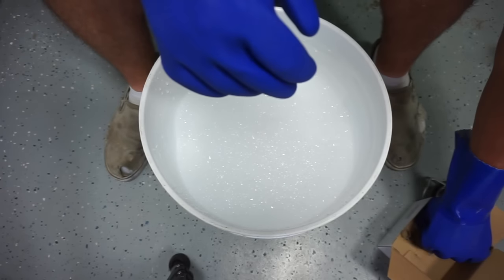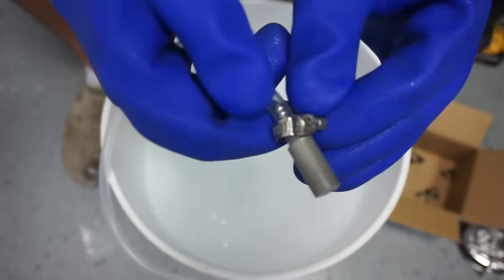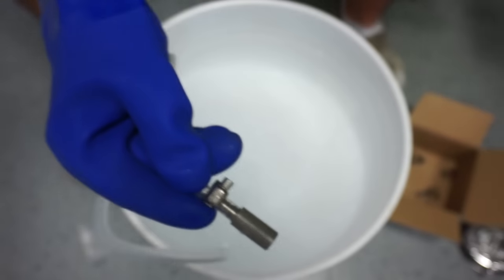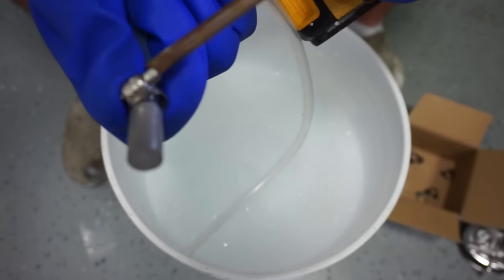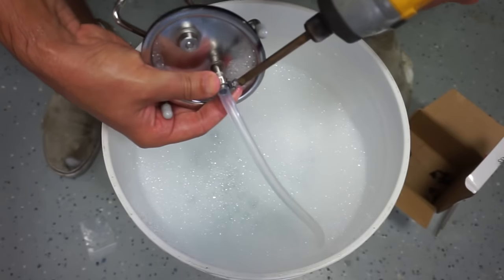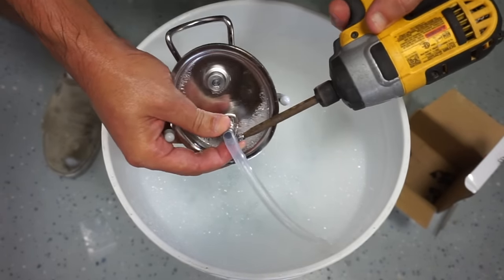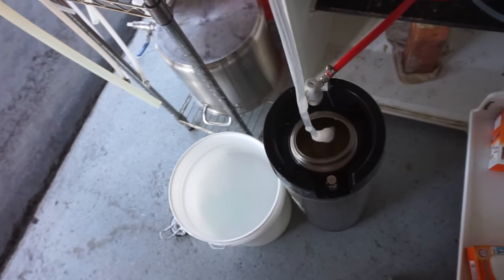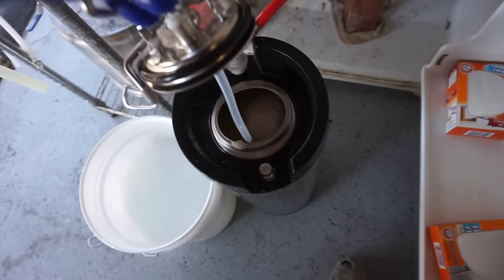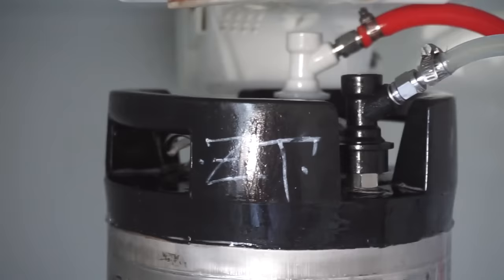I recommend using gloves when dealing with the diffusion stone, since the oils from your hands can clog the micro holes — gloves will preserve the shelf life of the product. I'm going to set this up over my Star San mixture. Setup is as easy as you can imagine: just use the hose to connect the lid to the diffusion stone and fasten with the hose clamps, then submerge it in Star San. Now I'm going to connect it to my uncarbonated hazy IPA by dropping it in the keg and fastening the lid.